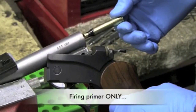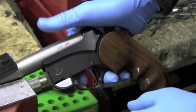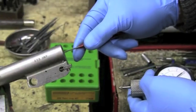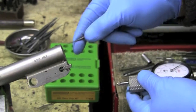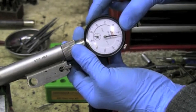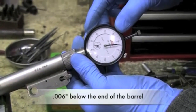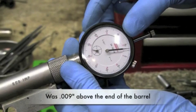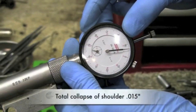Firing just a primer alone on this empty 280 Remington case in the improved chamber — look at that, you can tell right away it's well down below the end of the barrel. It was shoved six thousandths below the end of the barrel. It started out nine thousandths above the end of the barrel — that's a total collapse at the shoulder of fifteen thousandths.